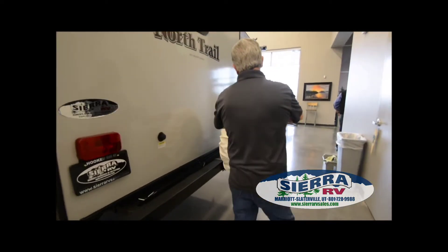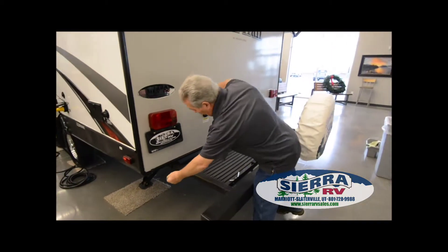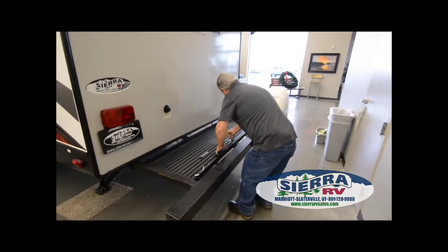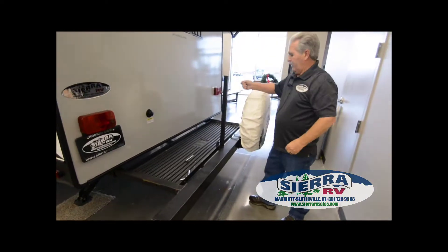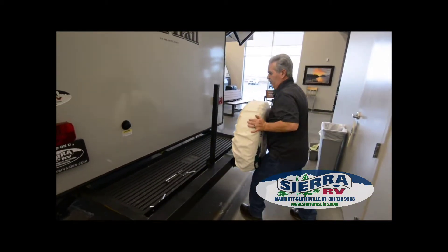They do come with a spare tire, but they do not have a tire iron or a jack. This one is equipped with a pull-out bumper — you pull it out and then you can pin it. You can set a generator or chairs on it. It does have a stand-up rack right here where you can put a bicycle or whatever you like. This just pins into place, and then you push it back in.